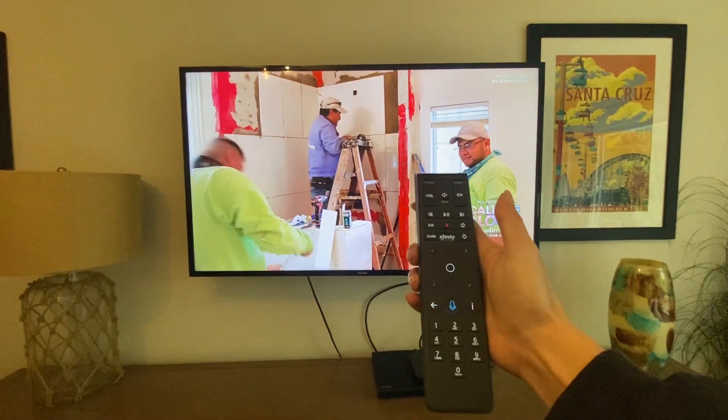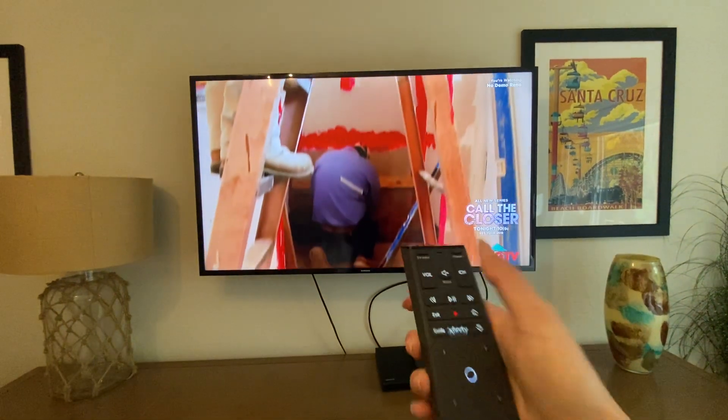To turn off the TV, use the Xfinity remote and press the power button in the top right corner.